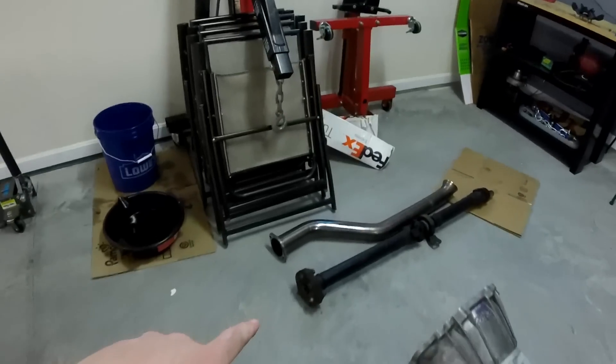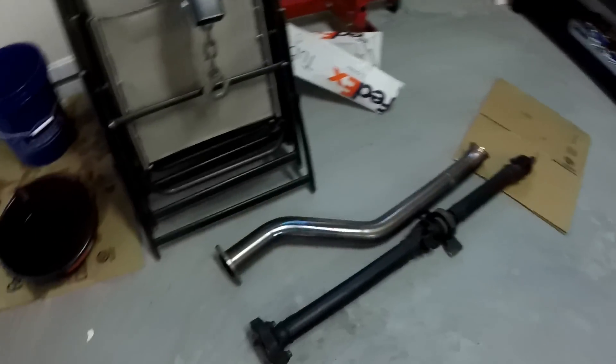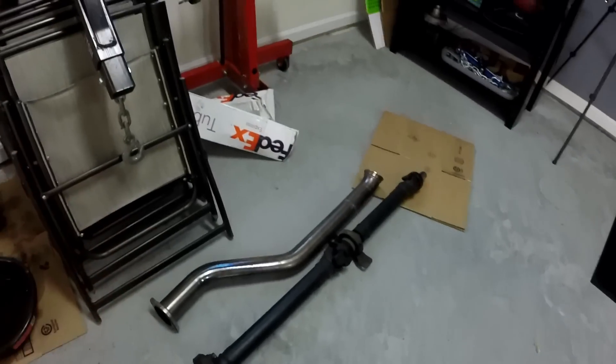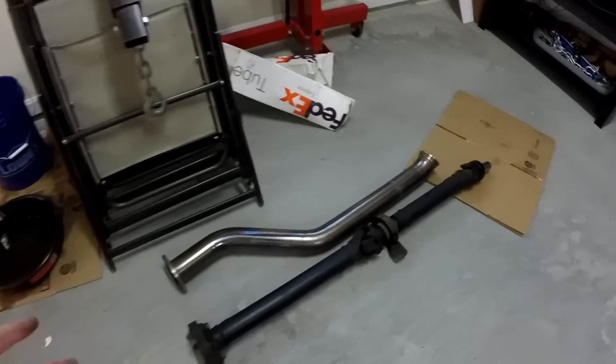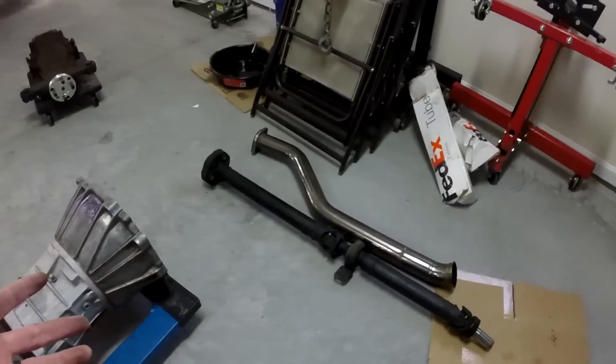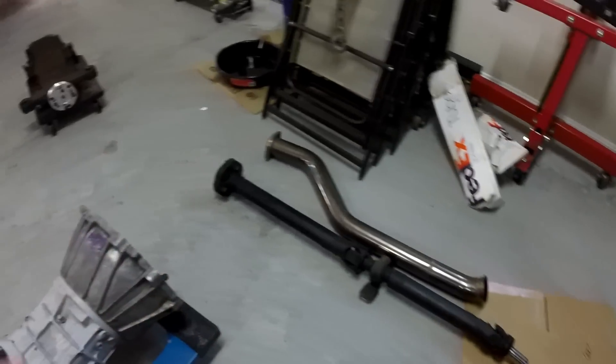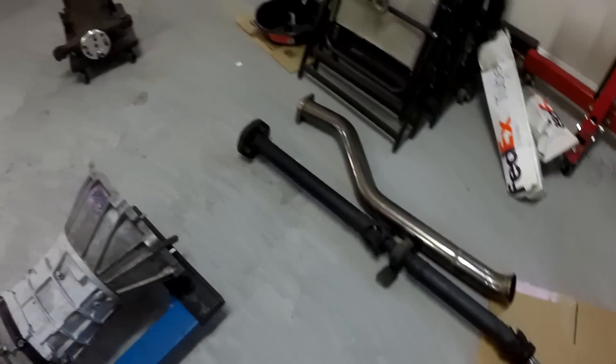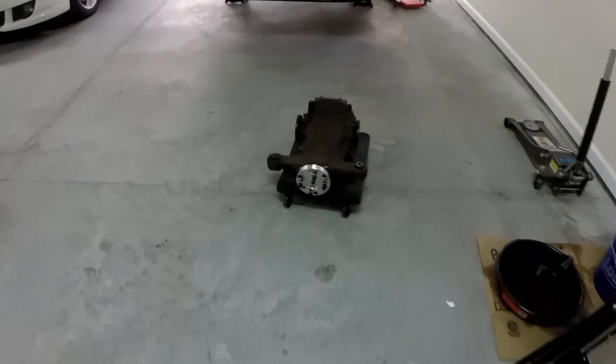Went ahead and got out the driveshaft and the mid pipe. It's pretty easy but a pain to do by myself — I have to use my chest to hold things up. It's actually kind of nice having the car on jack stands because I have something to rest against. Doing it above my head without the right tools would be rough. So that's all out now.